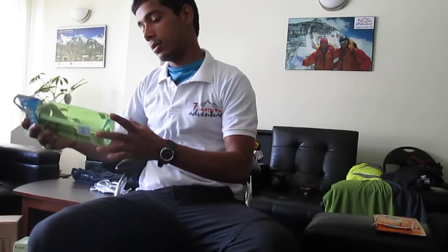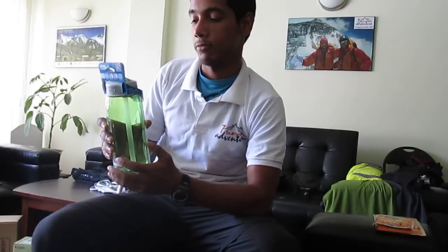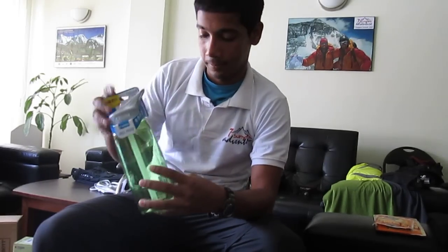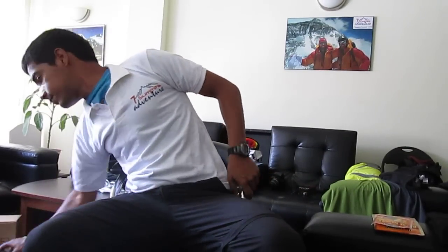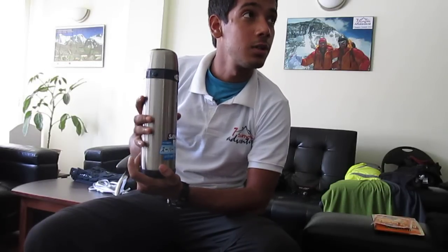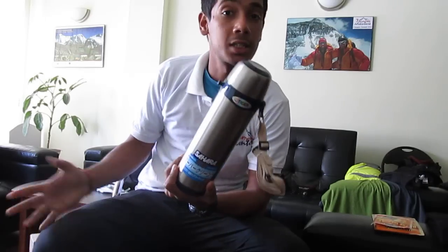Next we have a very standard but very useful CamelBak water bottle for times when you need cold water. It's got easy carry, is spill-proof, or so they say. We also have a Tiger thermos — not a very well-known brand, but they say it keeps water warm for 12 hours. Even if it gives me 6 hours, I'll be happy.